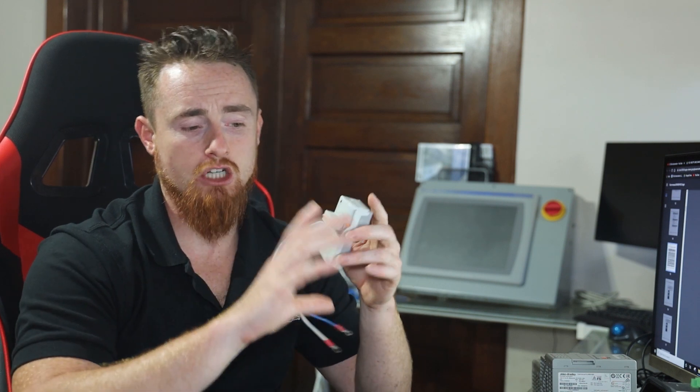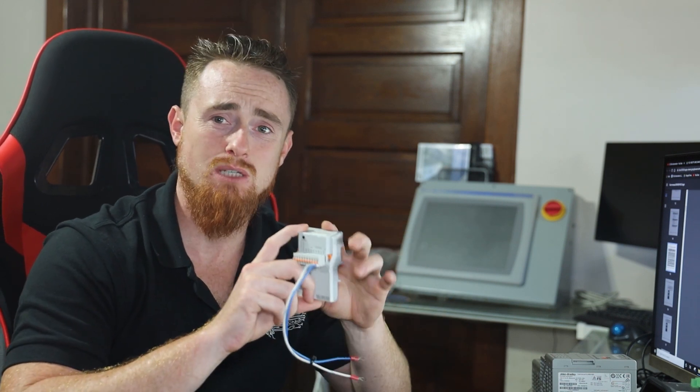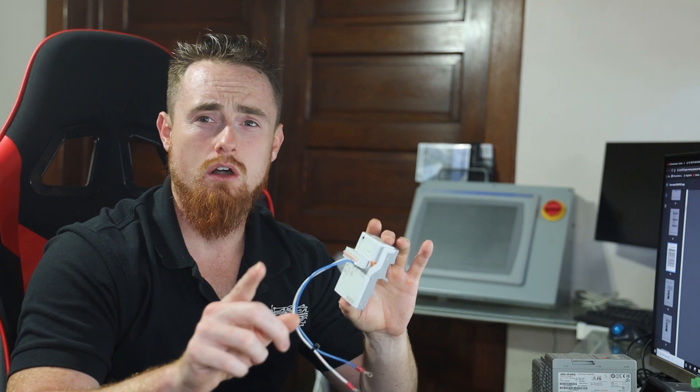This thing is expandable up to 48 IO points. You can buy two more expansion modules that attach to this PLC, giving you a total of 48 IO points. And I believe all the additional expandable IO points are configurable as well.